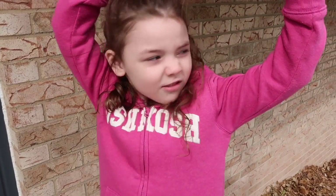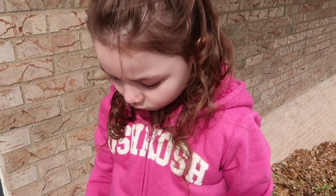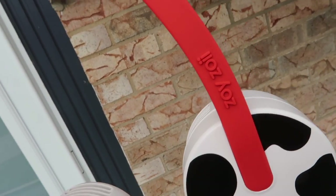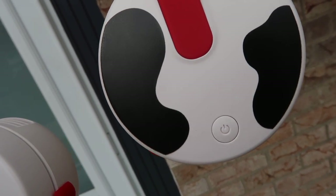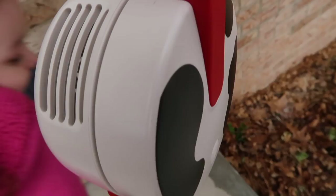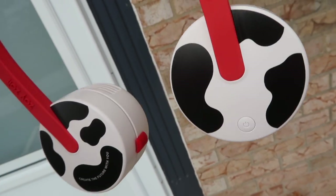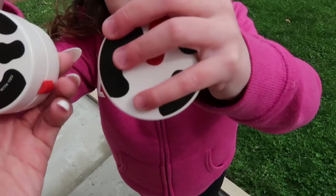I think these would be perfect for a day at the park, an amusement park, anything outside, or even exercising and going for a walk. Here's what the product looks like up close. Here is the power button — they have three modes: low, medium, and high. These are the fans right here.